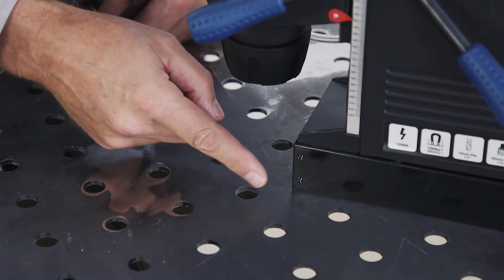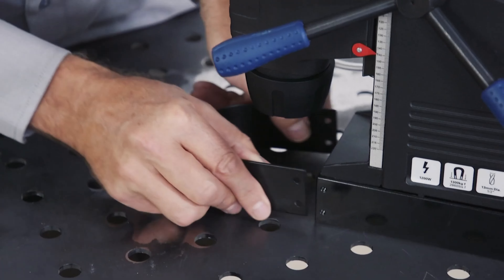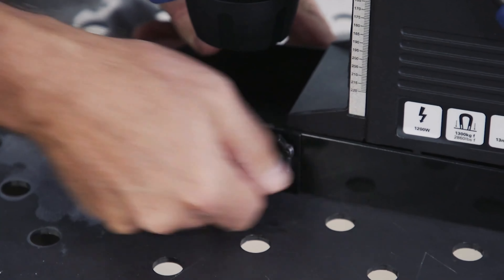The guard is installed next. There are machined holes in the magnet here. Use the supplied wing nuts to hold the guard into place.